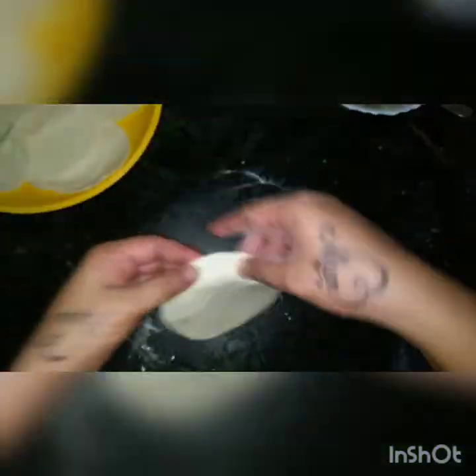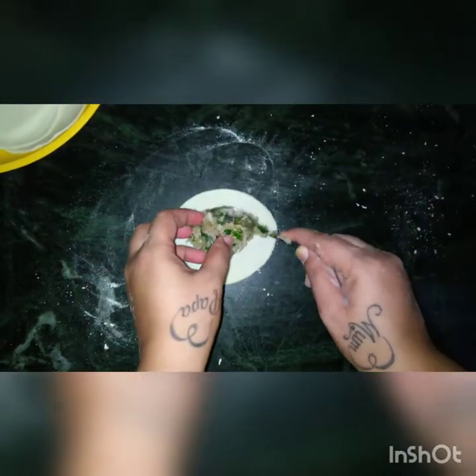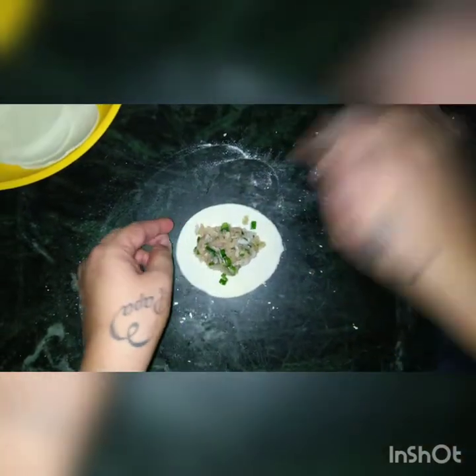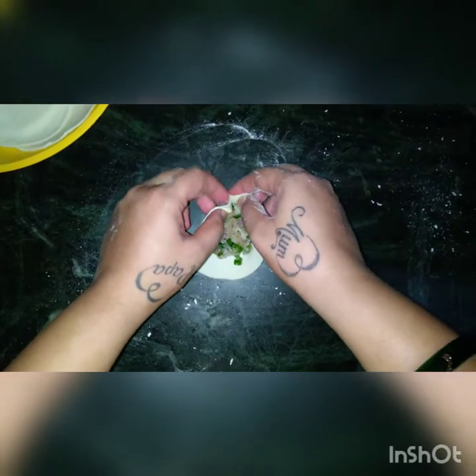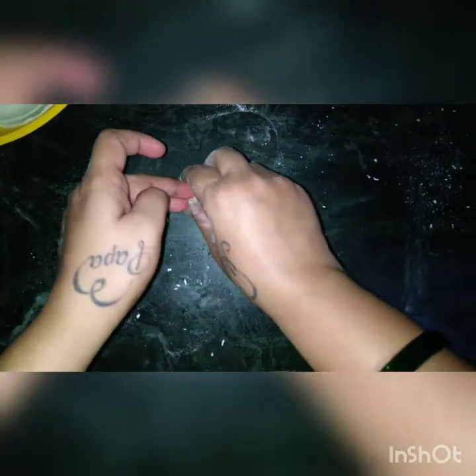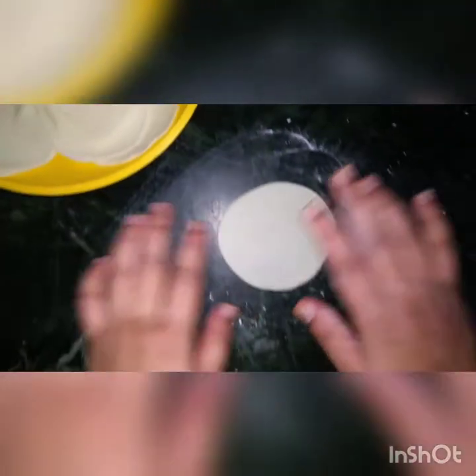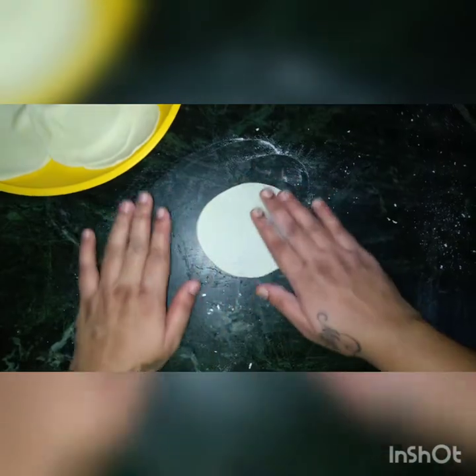I will show you one more time how to make it. Again, place the puri and put the stuffing into the center — enough stuffing. Then you just have to make pleats like this and keep on turning, keep on making the pleats. See to it that the top opening is sealed and not left open. This is the way we will prepare all the momos.